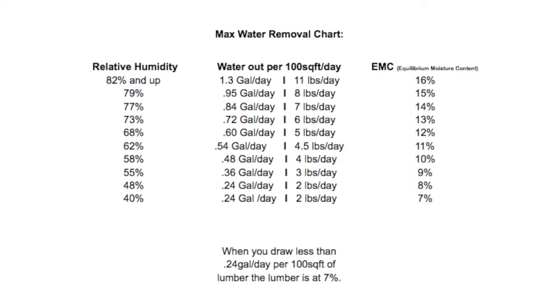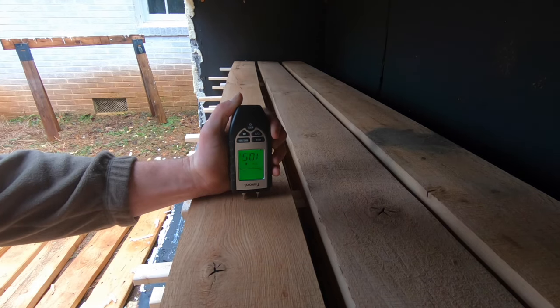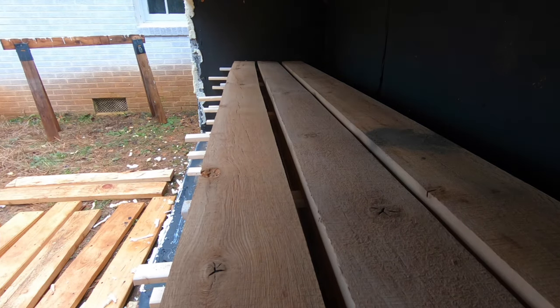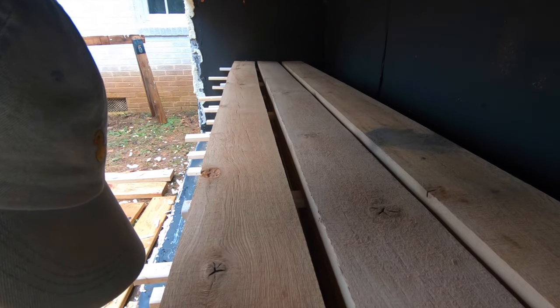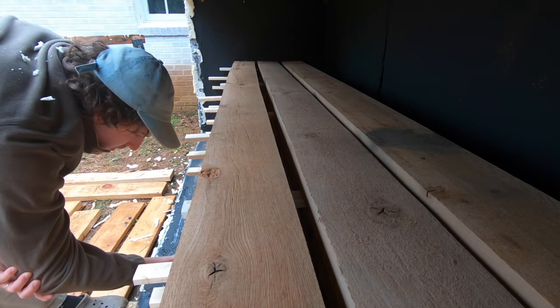As the wood becomes drier and the air becomes drier in the kiln, it will pull less moisture out. Essentially, when your kiln is pulling roughly a quarter gallon per 100 square feet per day and the relative humidity is below 40%, your wood is probably around 7% equilibrium moisture content — that's where you want it, between six and eight percent. It's much easier to just check the moisture content with a moisture meter — I'll link the ones I use in the description — versus trying to measure exactly how much water and guesstimate from there.